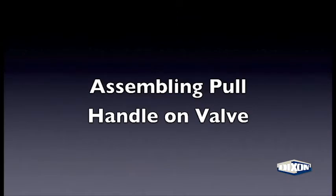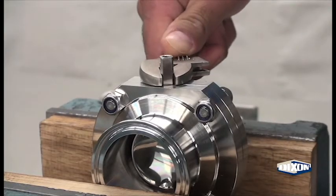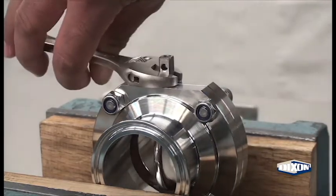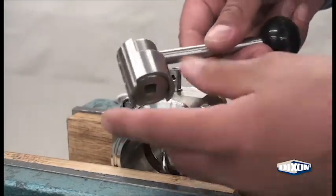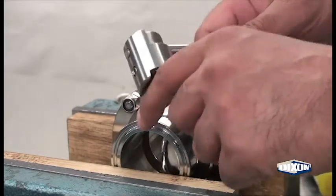To assemble the pull handle on the B5101 Butterfly Valve, secure the valve and rotate the stem, always making sure to rotate at the base of the stem. With the valve in the open position, position the handle such that the shaft is perpendicular to the hub legs.